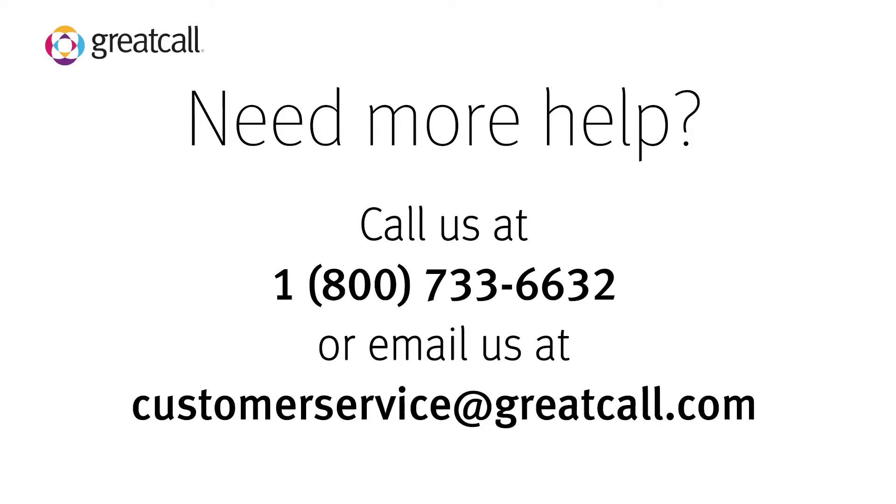If you are unable to successfully set up your Lively Wearable, please contact GreatCall Customer Support.